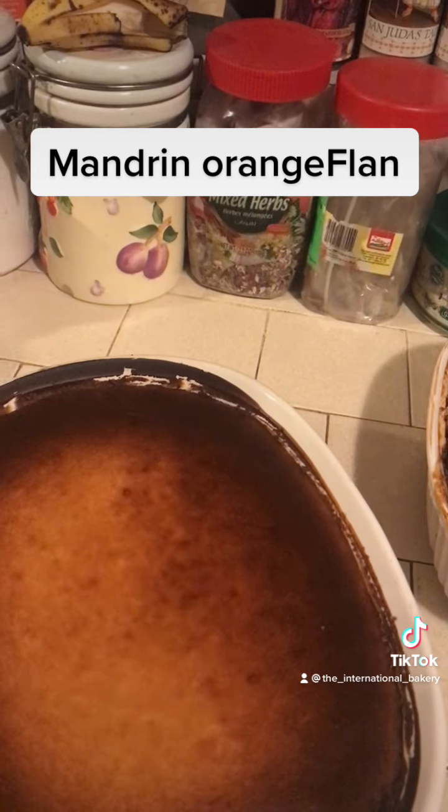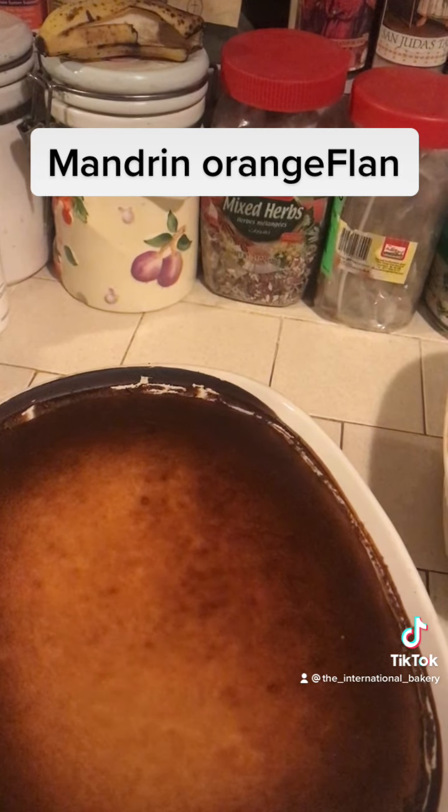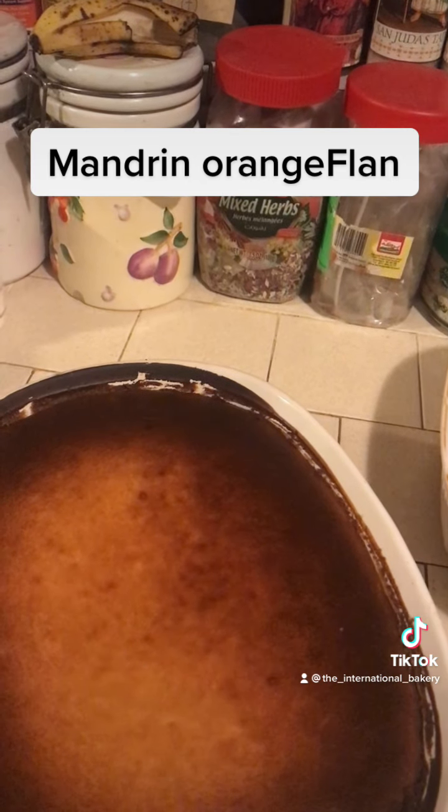Mix well, then put it inside with the melted sugar and give it a bath. And that's it — enjoy.